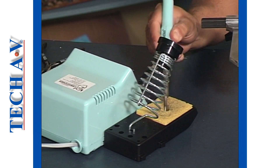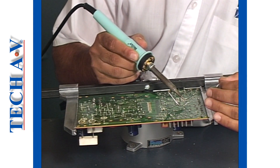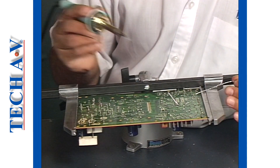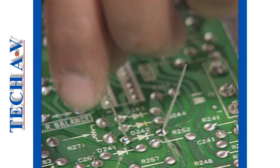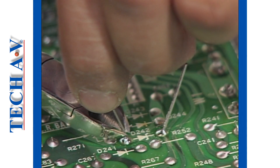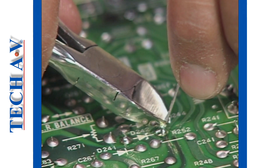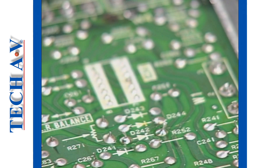During this time, any excess solder or flux residue must be cleaned off the iron bit before making the next connection. The connection can now be completed by trimming off the excess component leads 2 to 3 mm above the soldered joins.